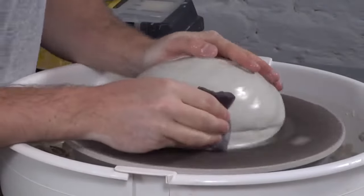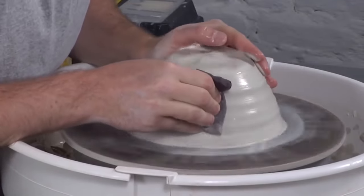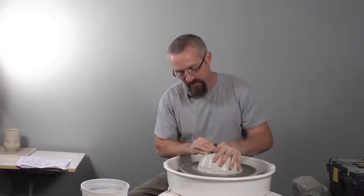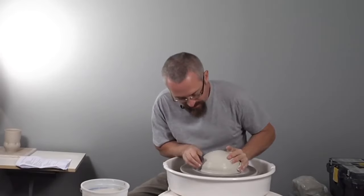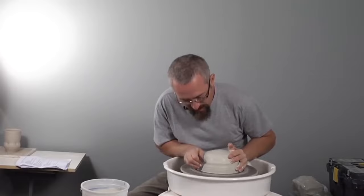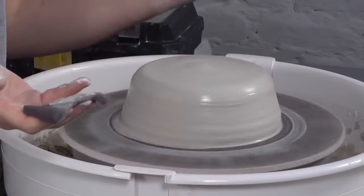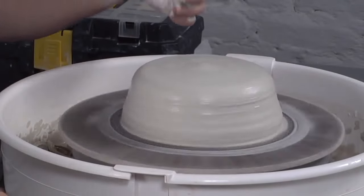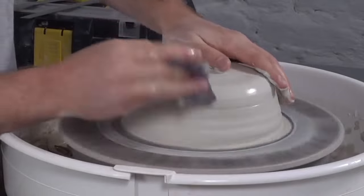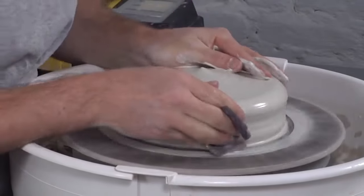If at all possible, it's nice to have softer clay for throwing plates, because you don't need that extra structure from a firmer clay body. For a tall narrow piece you need that firmness, but for plates you can really get away with pretty soft clay. The side note is that if the plate is going to have a lot of overhang, there is a middle ground of clay that's firm enough to support that but soft enough to make throwing easier.